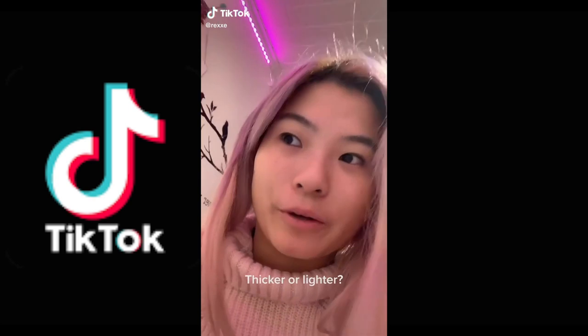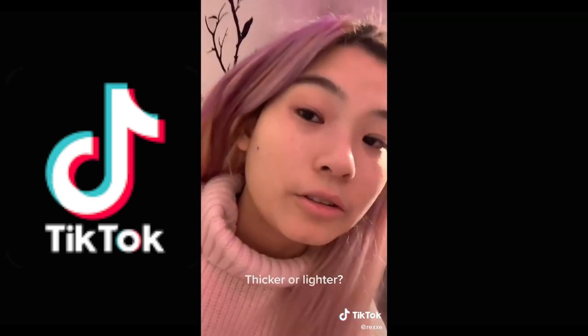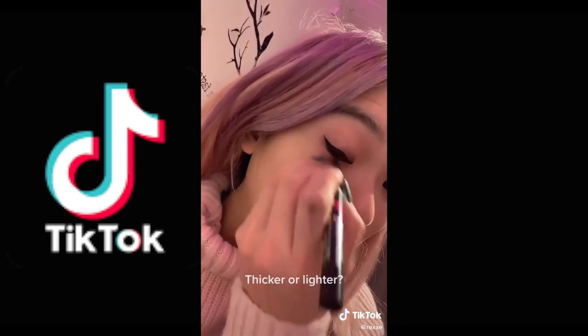I didn't know that it was hard to put on eyeliner — it's just doing this, and then you're done. You can also do a better one, like this, maybe. I don't know.